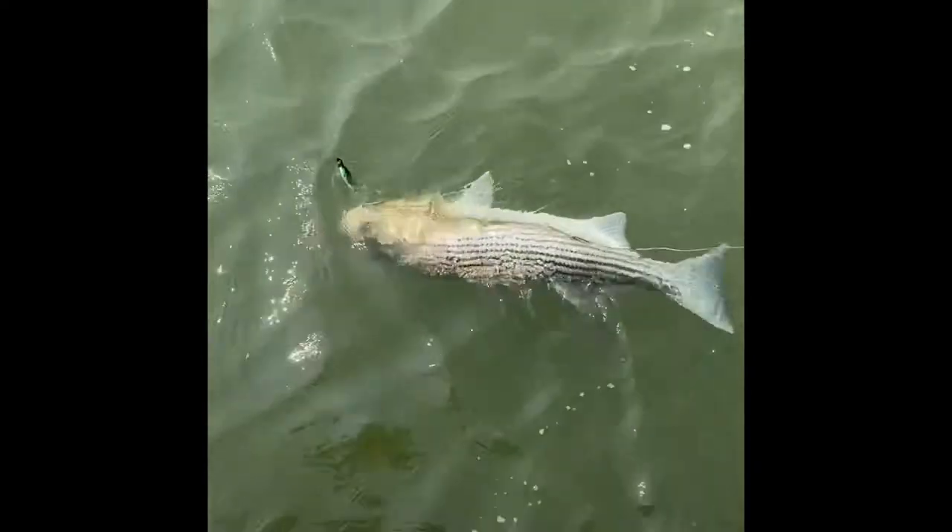I want to show you what kind of stripers I'm catching here. This is one — not my biggest one, but it's definitely a big fish. Look at the size of this fish! I want to keep it on the water because I want to land it and see how many pounds it is, and then I'm definitely going to let it go. Let me bring it closer so you can have a chance to see the size of this.